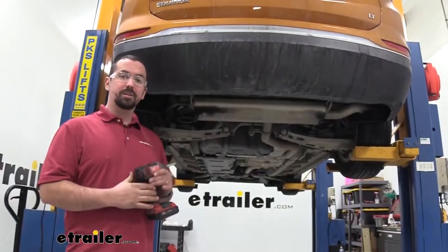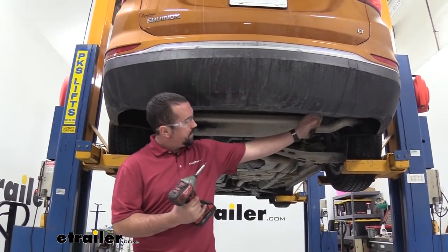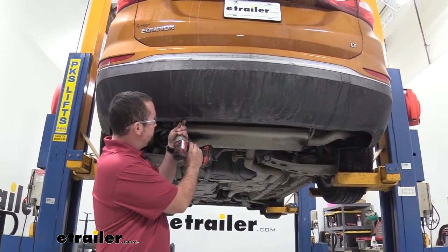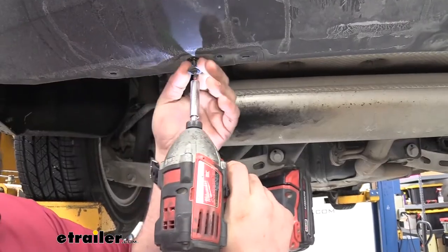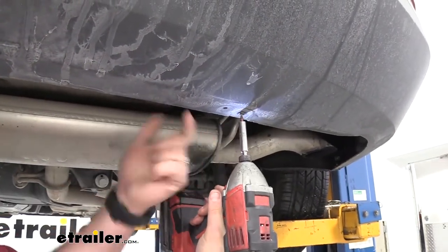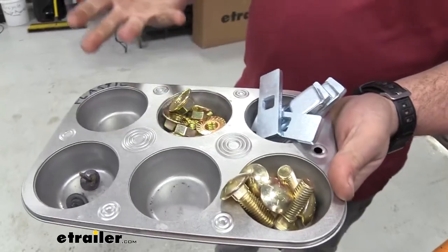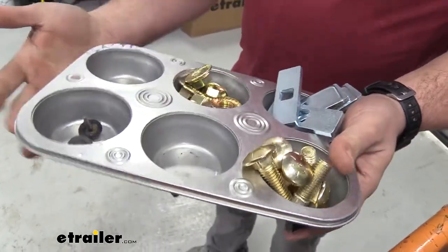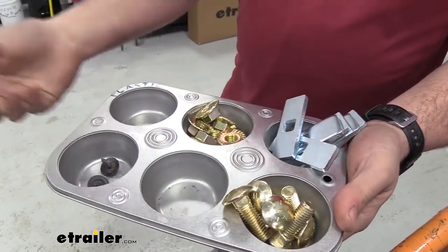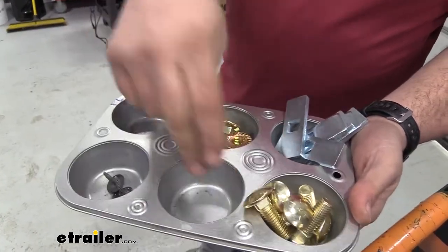To begin our installation, we're going to be taking a T15 Torx bit — there's going to be two screws here attaching the rear bumper to the actual support brackets, so go ahead and take those down. As we pull hardware off, I highly suggest keeping these in a nice organized spot so you'll have them for reinstallation. I use a cheap muffin tin with some magnets underneath it to keep all my new hardware and existing hardware organized in each spot.